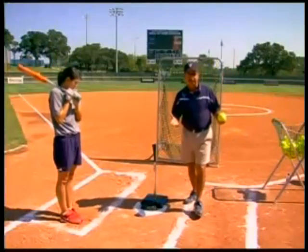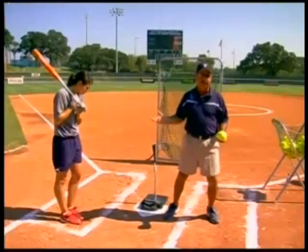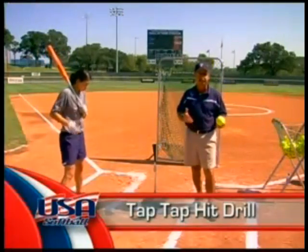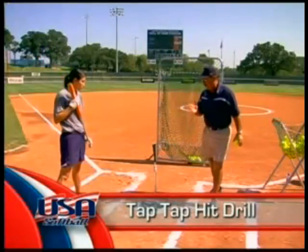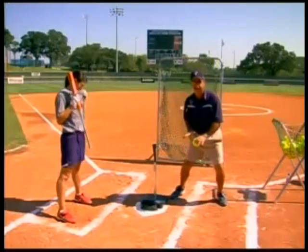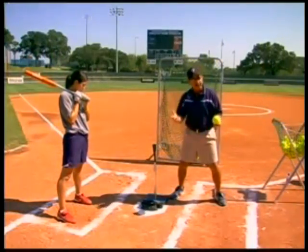The next drill is going to be a little more challenging. I showed it to you when we were doing the throwing drills, but now we're going to actually do it with a hitter. It's that tap-tap hit drill instead of the tap-tap throw. What we're going to have her do is try to isolate her legs so that we keep the weight on the inside of the feet, again trying to establish a good foundation, a good base, and establish some rhythm.